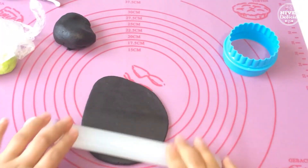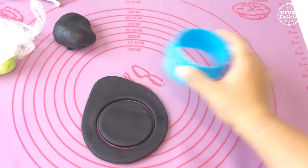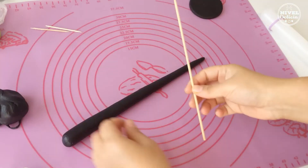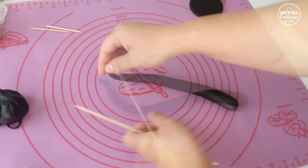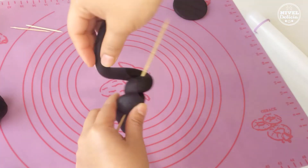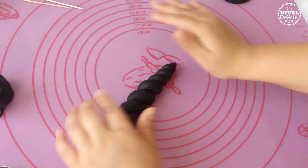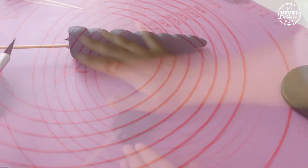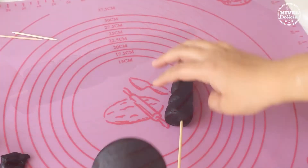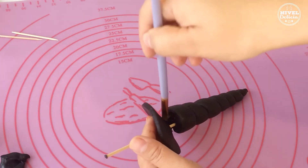Para hacer las decoraciones se usa muy poquito fondant y lo primero es hacer el cuerno. Solo que empezaremos cortando antes un círculo en color negro — será como la base del sombrero. Y ahora sí haremos el cuerno de esta forma pegándolo a un palito de brocheta. Finalmente debemos clavarlo en el círculo que extendimos antes y de esta forma ya tenemos listo el sombrero.